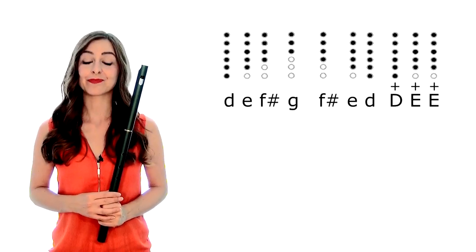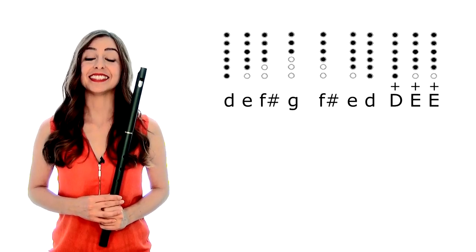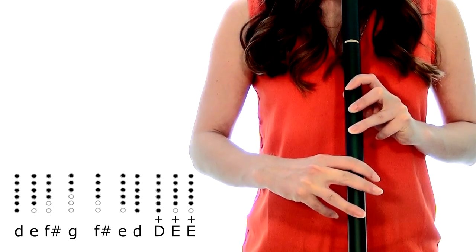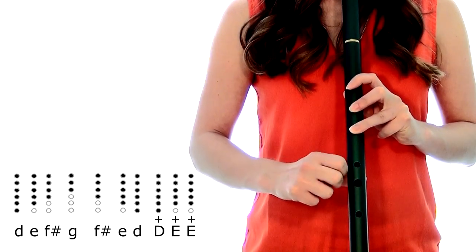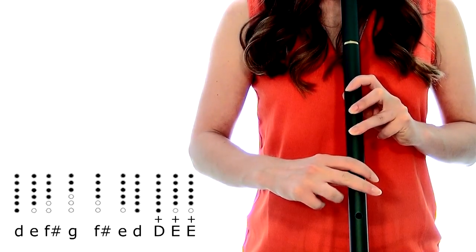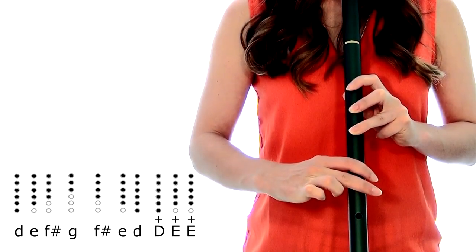But it starts like this: D, E, E, D, E, F sharp, G, F sharp, E, D, D, E, E.